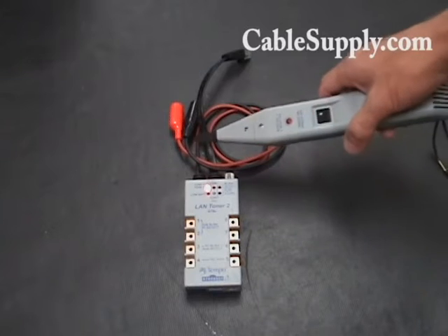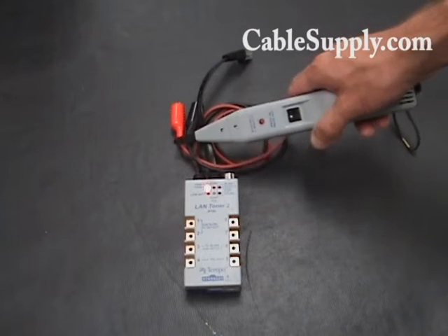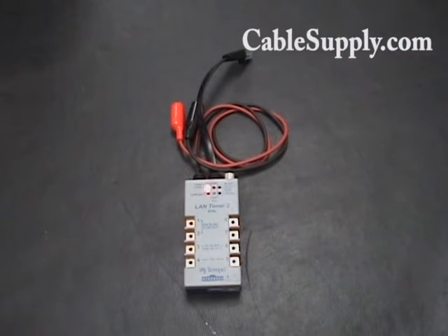Basically, we turn on the toner and you'll get a nice tone. When you connect it up to the cable, you can detect that tone out of 20, 30, 40 other wires or cables, and it'll be a couple hundred feet away. You'll still get a nice strong tone.